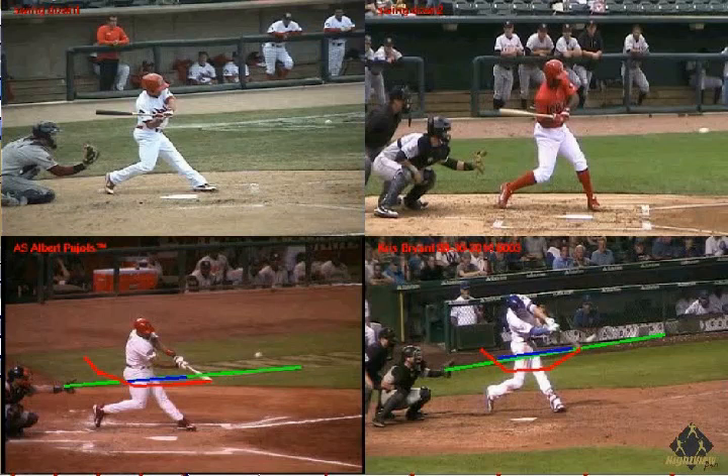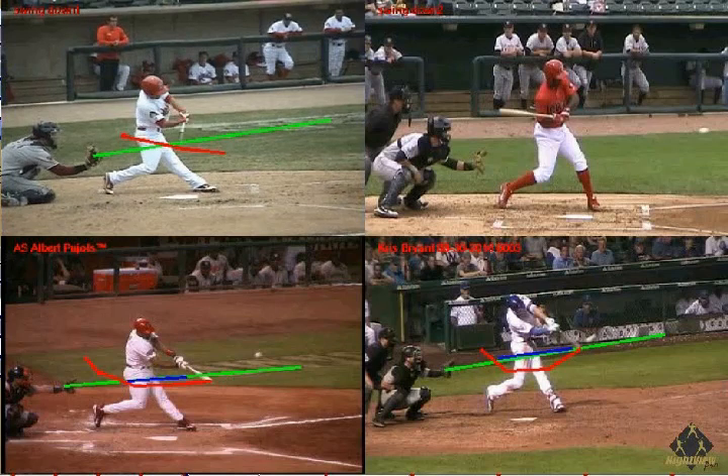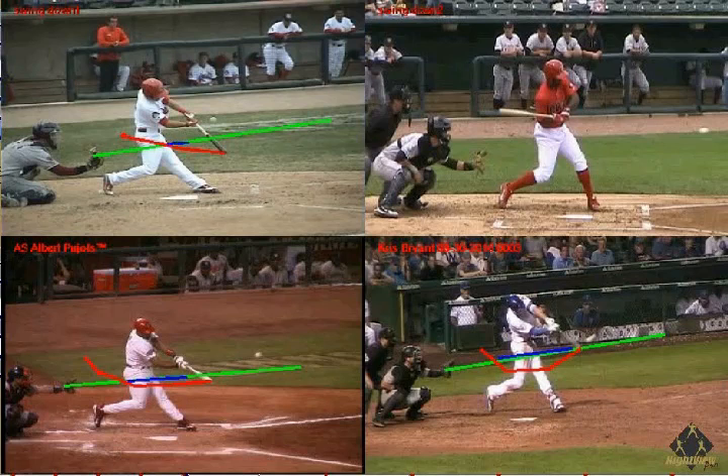At the top left, we're going to see a hitter who swings down through the baseball. He gets on the pitch plane late and continues down. This hitter is on the pitch plane for a very short time, hitting in a small zone.